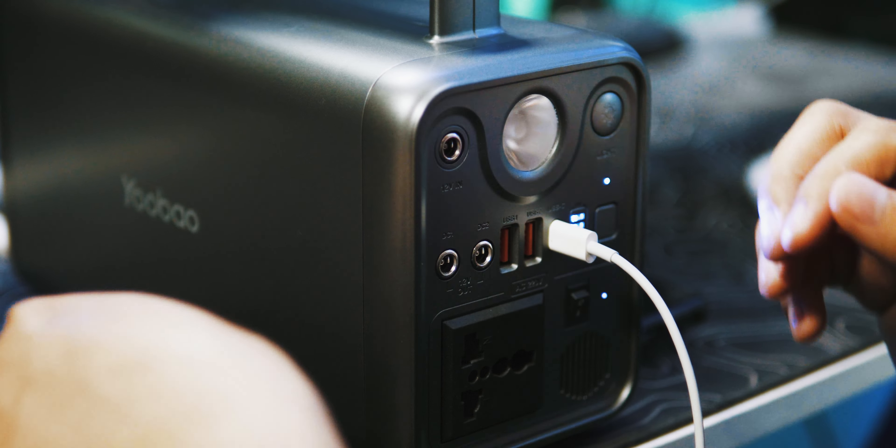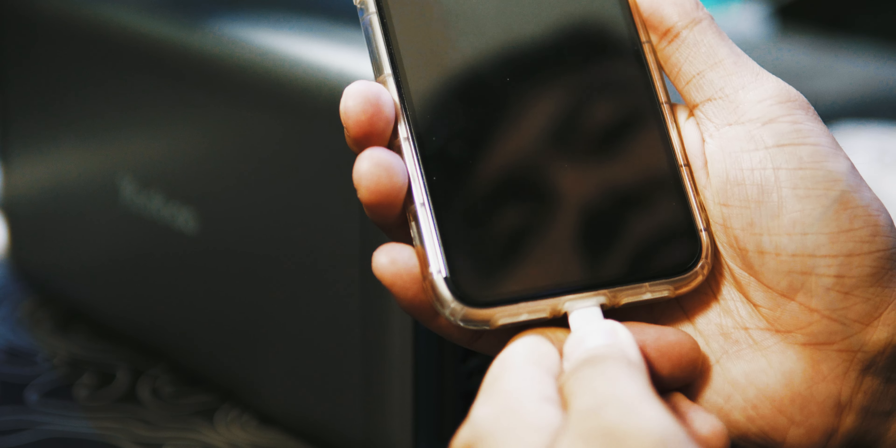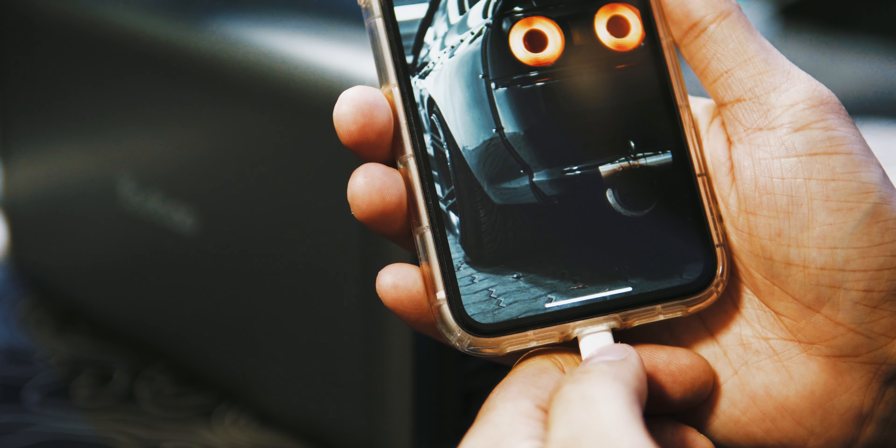Not only can it supply fast charge for laptops, mobile phones, tablets, switches, and so on, but it's also compatible with PD adapter recharging at PD65W.